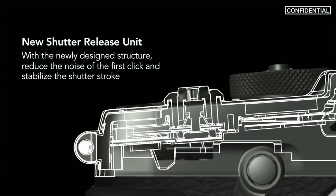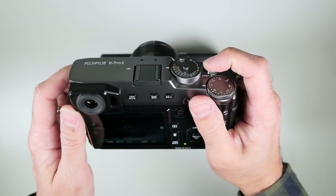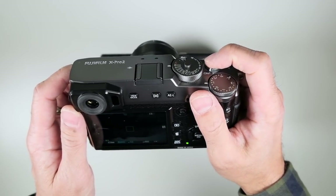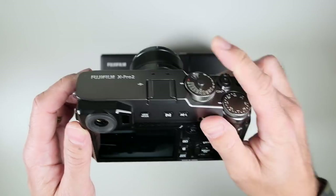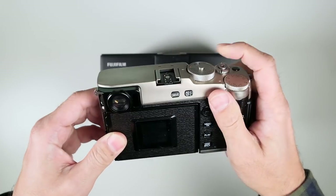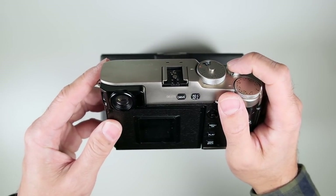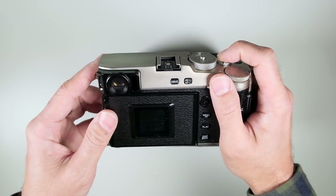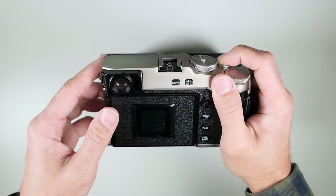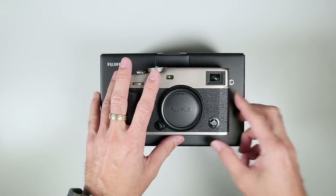The new shutter mechanism — Fujifilm made a big deal about it. It definitely feels different than the X Pro 2. The X Pro 2 has a more clear half-press; it's easier to get to. This one is kind of softer and mushier until you get to the bottom, and then when you press down it's more purposeful. Fujifilm made a big deal about that shutter.